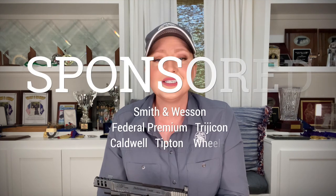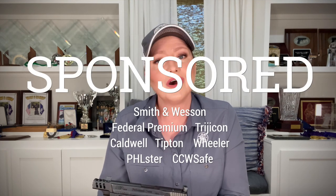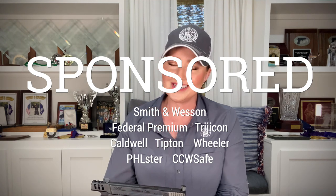Very, very happy to have you join me today as I share the features of this newest member of the M&P and Performance Center family. Now, before I get too far, as a pro shooter it's important to me to make sure that you know that I am sponsored and supported by amazing companies: Smith & Wesson, Federal Premium, Trijicon, Felster, Caldwell, Tipton, Wheeler, and CCW Safe. This video and the products you'll see featured here are sponsored.